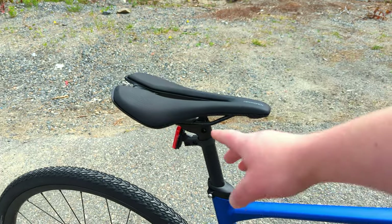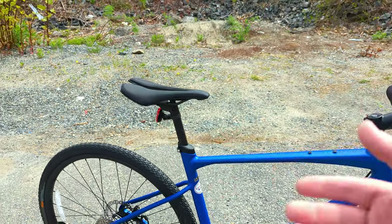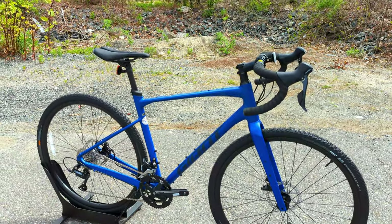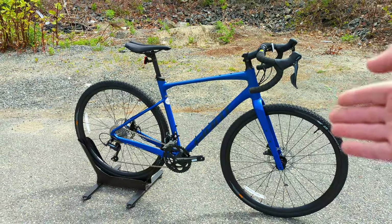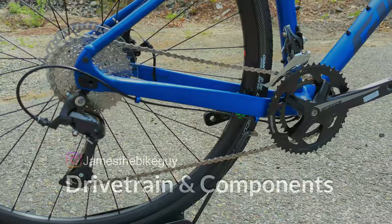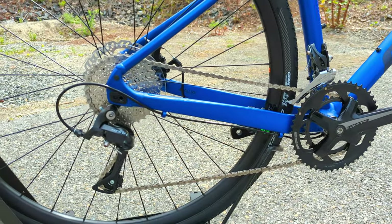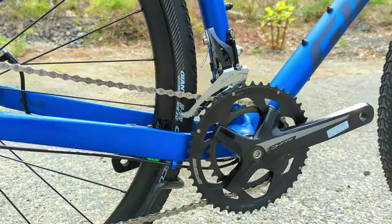That said, this is a great option because you could swap in a carbon round 27.2 seatpost, add a ton of compliance, and drop a little bit of weight for some short money. It's nice that they're allowing you to do that rather than relying on a proprietary seatpost. Moving into the componentry, this is going to be one place where it's great to get you started and has some nice features, but may be a place you'd want to upgrade — which is to be expected at the lower cost.